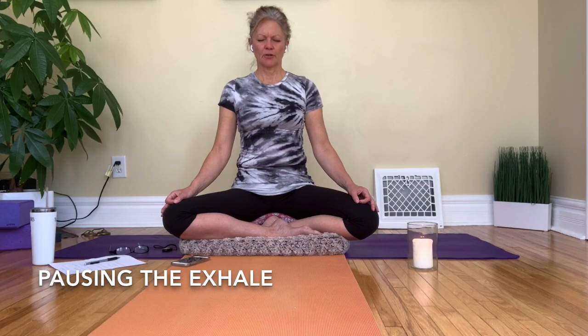Just allow the breath to return to its own rhythm. Observe how you feel. This is a nice, simple, easy breathing practice that you can do at any time of the day, whatever you're doing — basically just to bring the awareness back to the breath. Even if you do two or three breaths like that, see how you feel afterwards, and see if it's altered how you're thinking or breathing at all. Just simple awareness. Thank you for joining me.